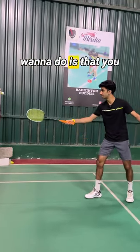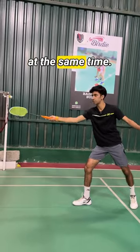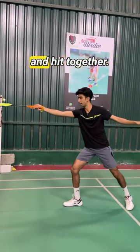Essentially, what you want to do is just land and try to hit the shuttle at the same time — just like this. Your hand remains completely still and you just want to land and hit together. I will show you a small demonstration for the same.